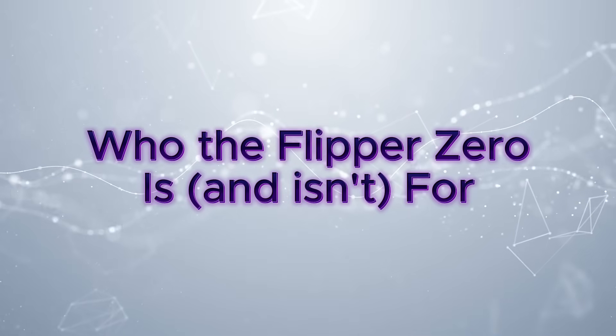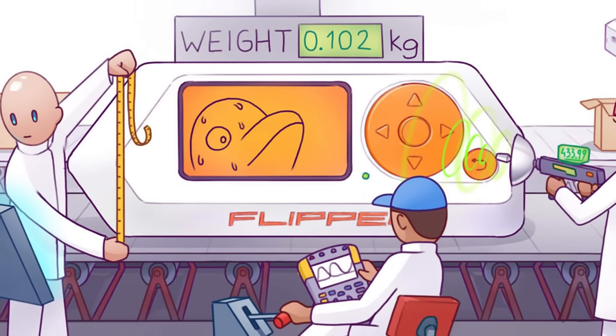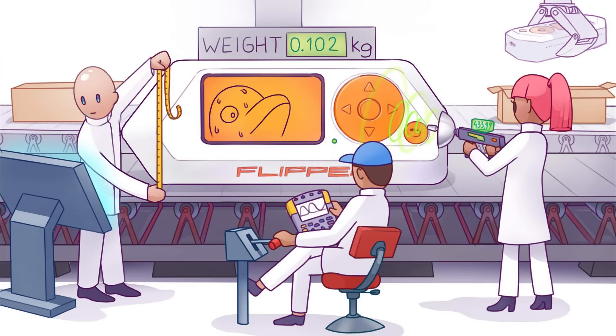Who is the Flipper Zero for, and who isn't it for? It's definitely for beginners, students, hobbyists, or anyone curious about ethical hacking. It's an amazing tool to learn the basics, impress your friends, and get a feel for what's possible. Even professionals like me own one — I actually own two — mostly for fun and experimenting.